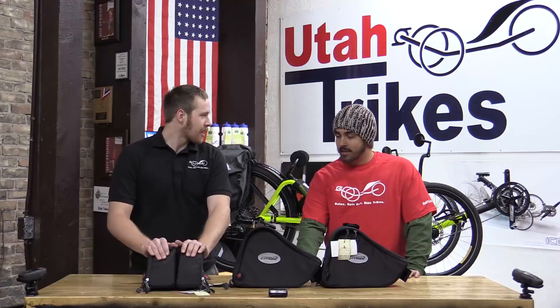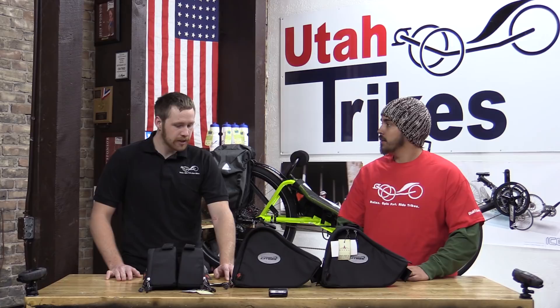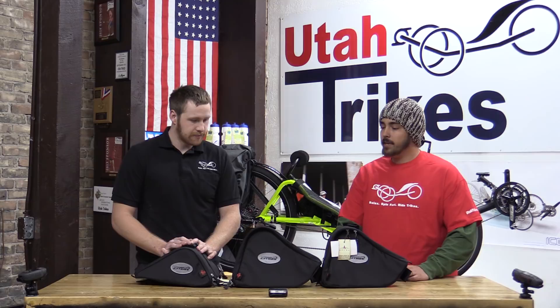You have some snazzy bags for me? Yes, these are the Cat Trike Arkel bags, made by Arkel in Canada for Cat Trike in America. So, essentially like an OEM part? Yeah, pretty much. They're designed for specific models, shaped differently for each specific frame of the Cat Trikes.